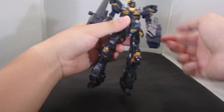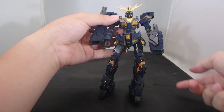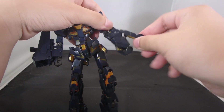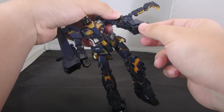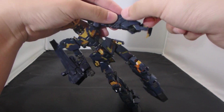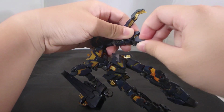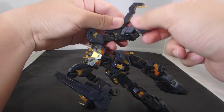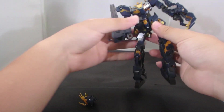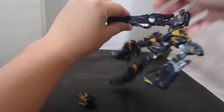Here is the Banshee transformed with the weapons attached. Leave the weapons off when you transform the arms because it's going to be impossible with them on. For the Armed Armor VN, you basically extend it from the ball joints and then bend the top claw out — same goes for the other side — and extend the bottom claw as well.